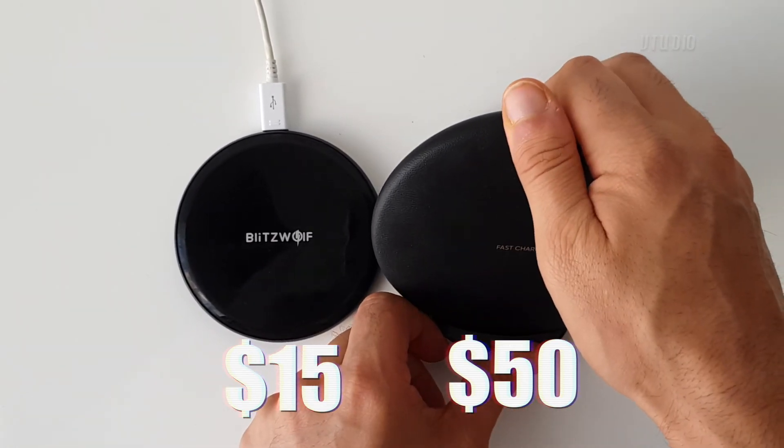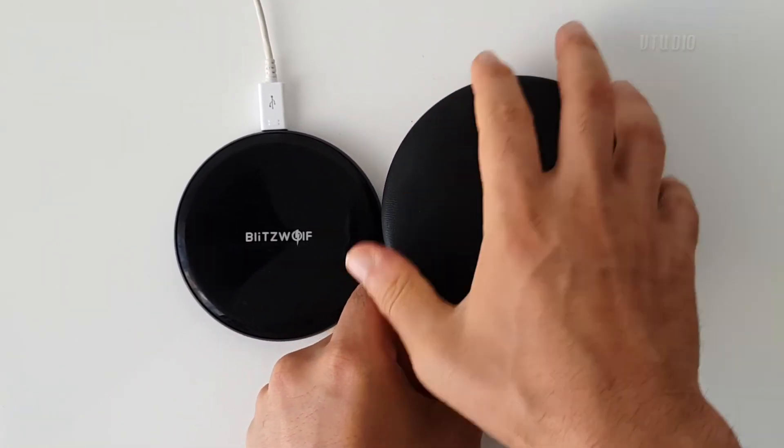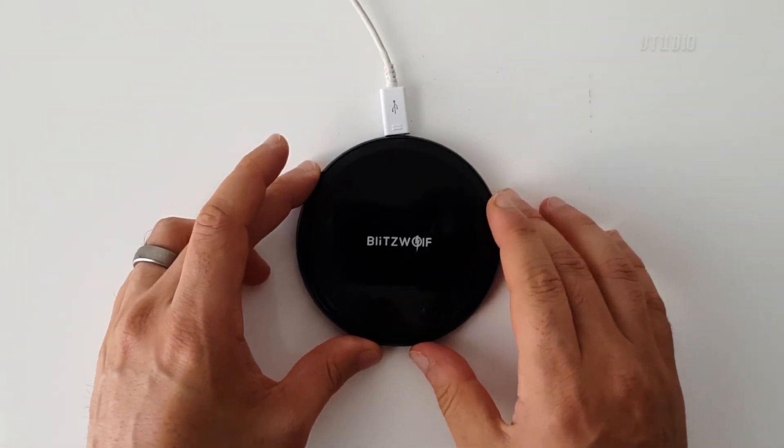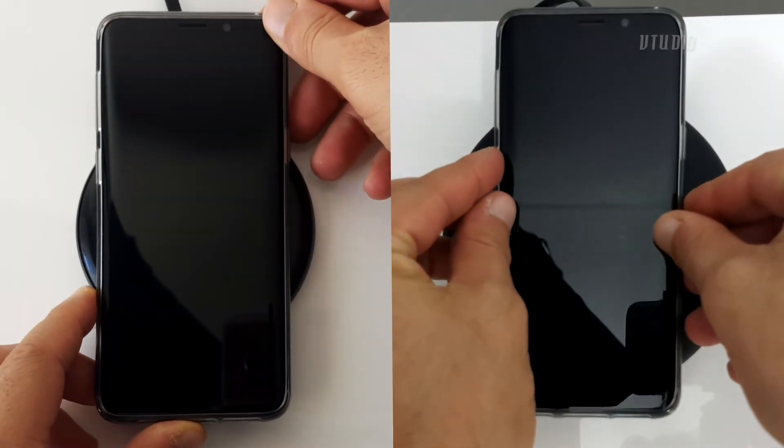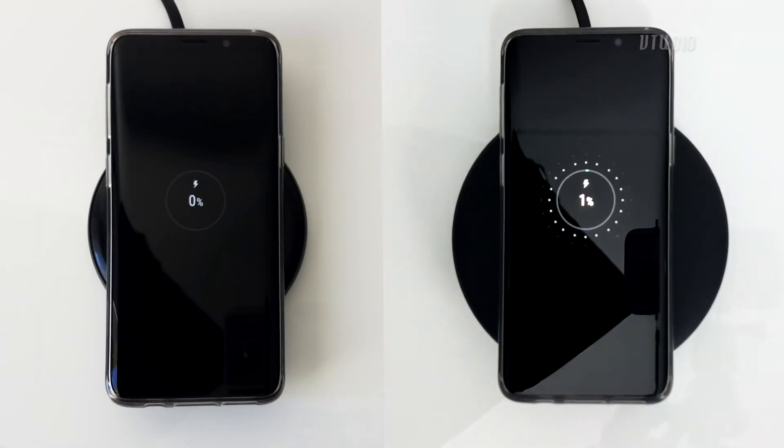Price-wise, this one is obviously a lot cheaper. But what I want to see is how fast does this one charge compared to the fast charge. For this test I'm charging my S9 enclosed in the official clear case.